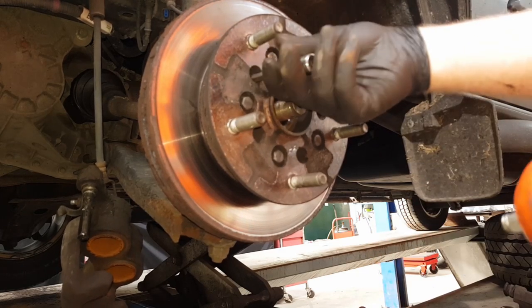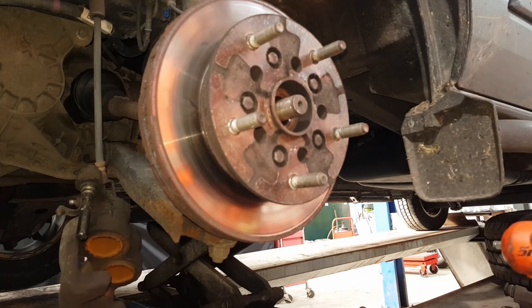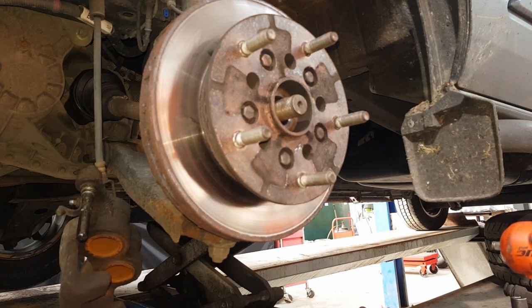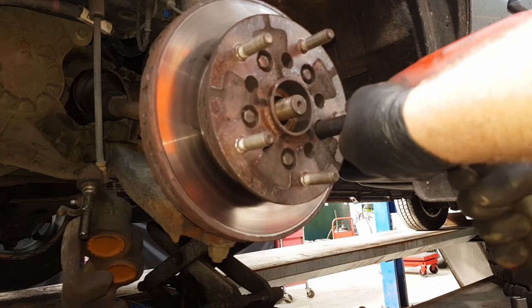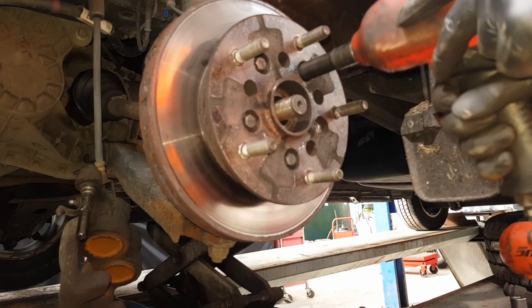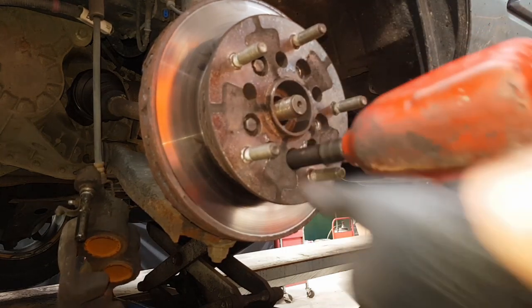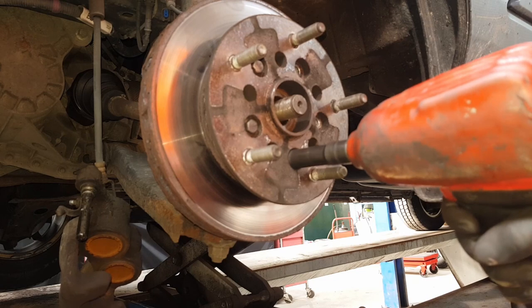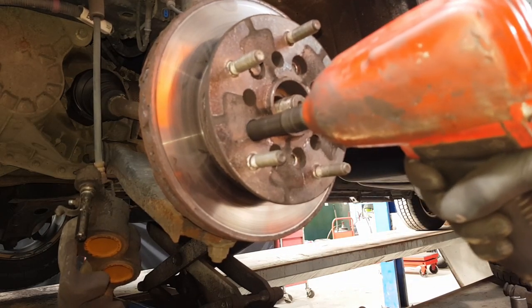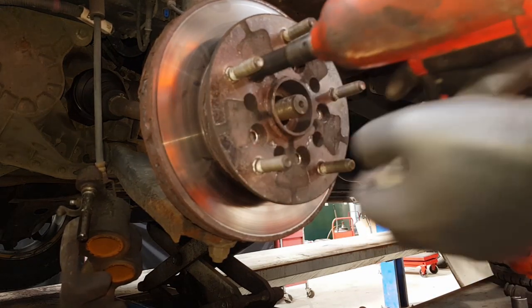Once all those are out, the next thing is to remove the disc-to-wheel-bearing bolts. I'm using an impact gun on these because they're just standard 13mm head bolts - wind all five of them out. You don't have to remove all of them, but you'll need to take at least one out to get the puller in. Take these out and we can use a bolt to pull the bearing out.